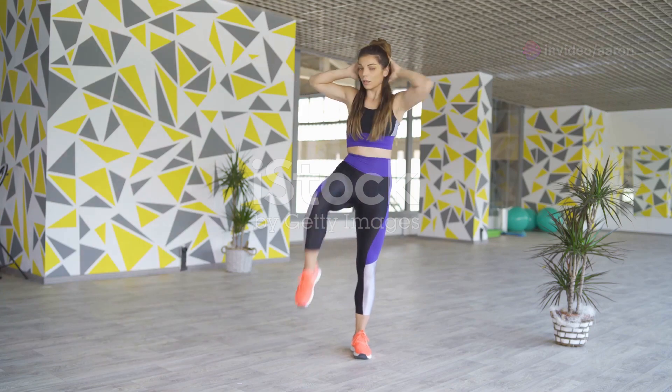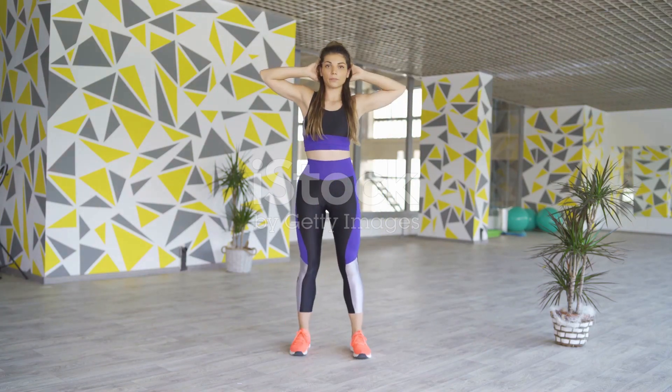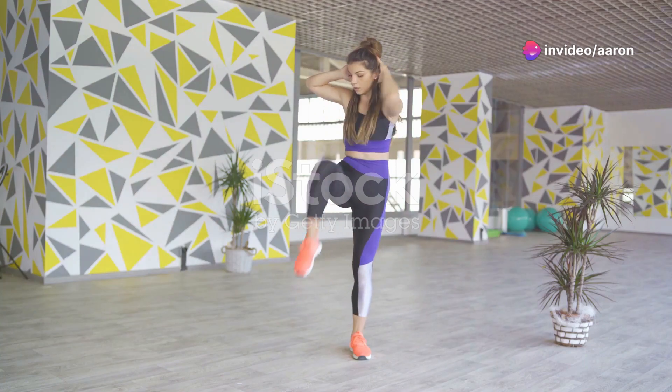Make sure to keep your movements controlled and your back straight to avoid straining your neck or back. Standing oblique crunches are a fantastic way to tone and sculpt your obliques, helping you achieve that coveted slim and defined waistline.